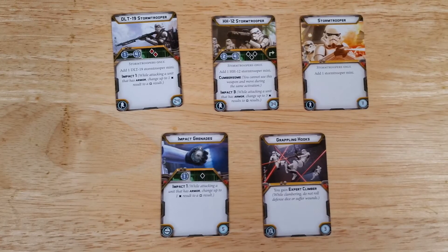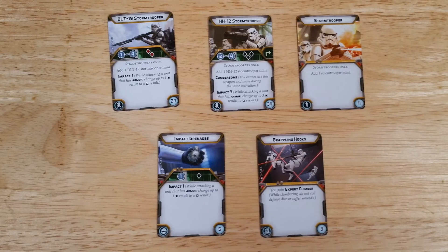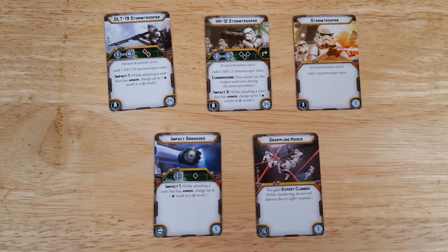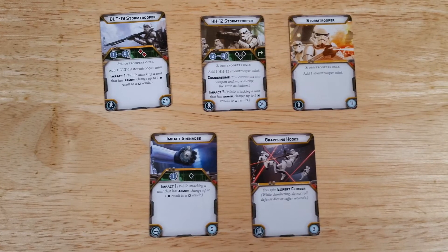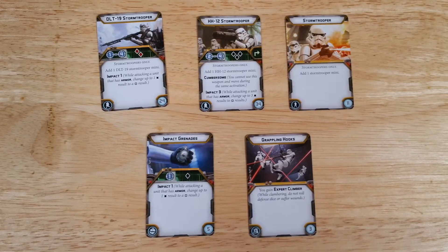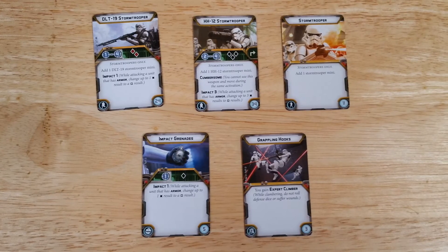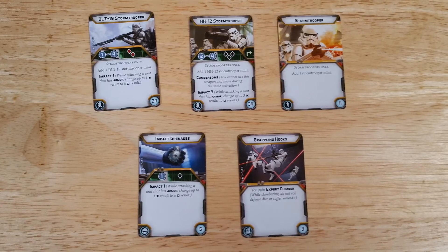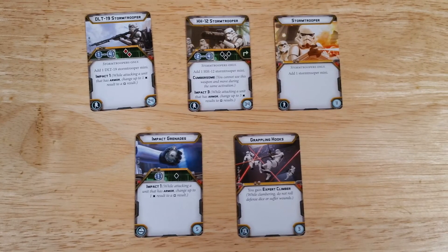Moving over to the upgrade cards, we have the DLT-19 Stormtrooper — it has pretty damn good range and it has Impact so it can affect vehicles. We also have the HH-12 Stormtrooper which primarily works against armor. Then we have the usual reinforcement for an additional stormtrooper. These next two cards are exclusive to the expansion set — you can't get these in the core box. So in order to get Impact Grenades, which are very effective against vehicles, you're going to have to buy the expansion, as well as if you want the Grappling Hooks which make it easier to traverse terrain.